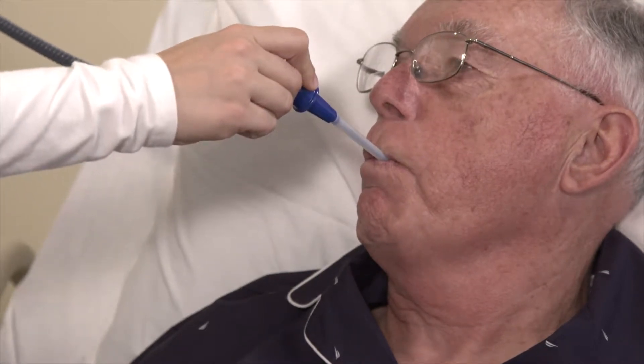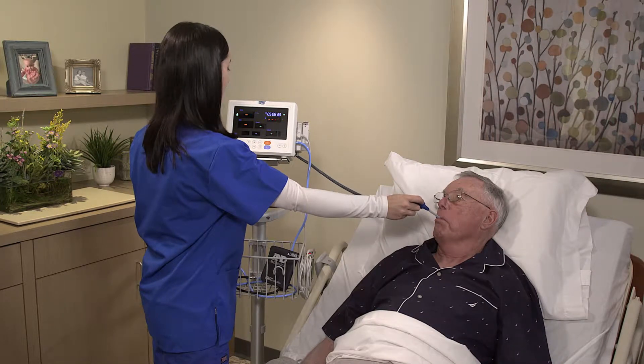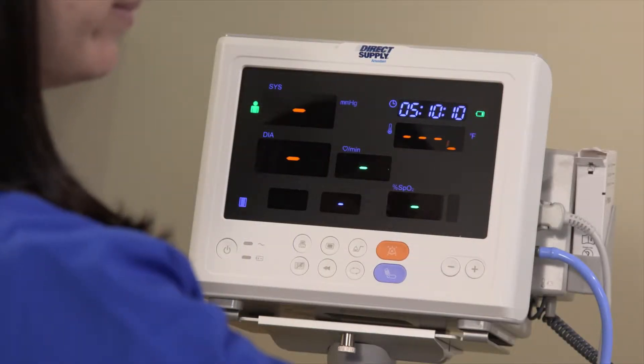Place the probe gently under the tongue in the sublingual space. Ask the resident to close his or her lips gently around the probe and avoid biting down on the probe. Hold the probe in place until the temperature reading displays.